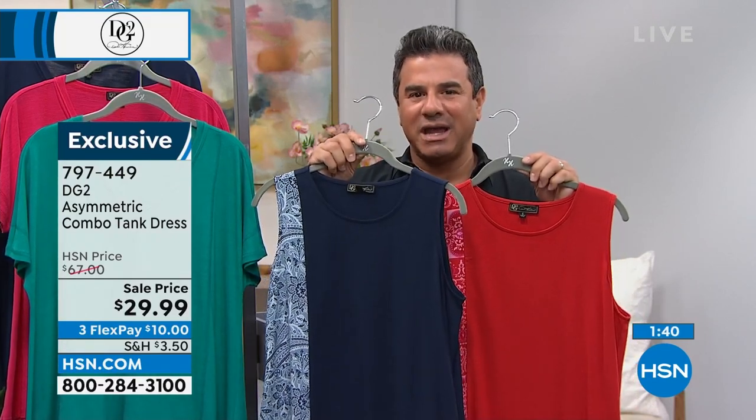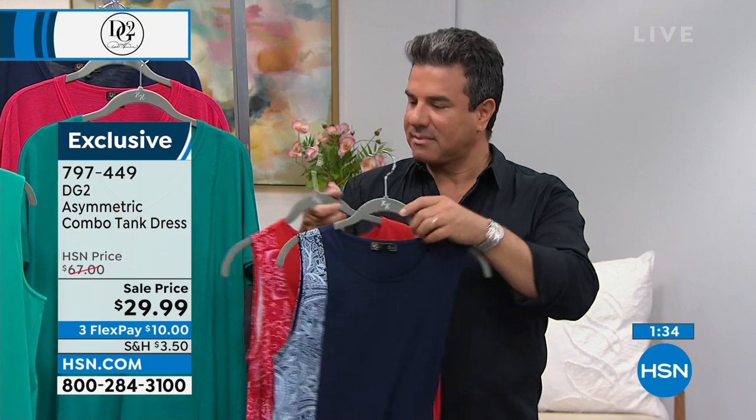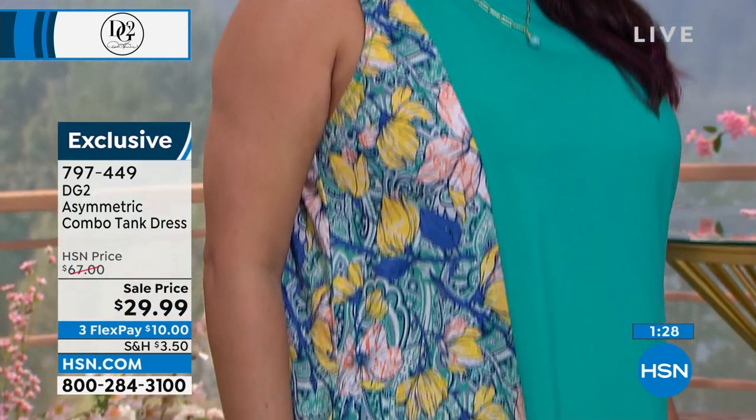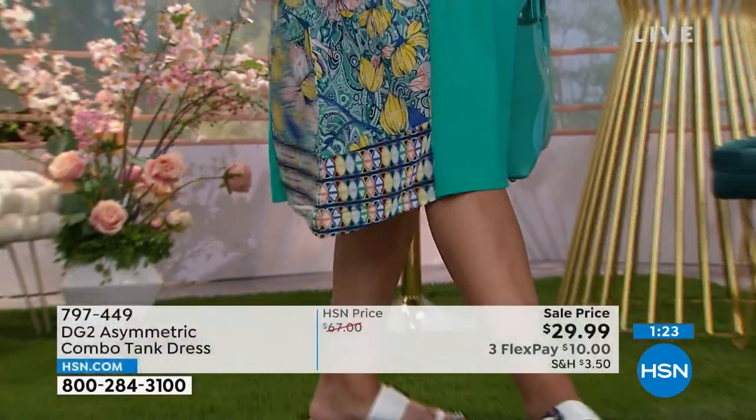Consider one of the pop colors — that green on Carol is so beautiful. No show-through with any of them. I actually intentionally dropped it just so you could see it didn't wrinkle.